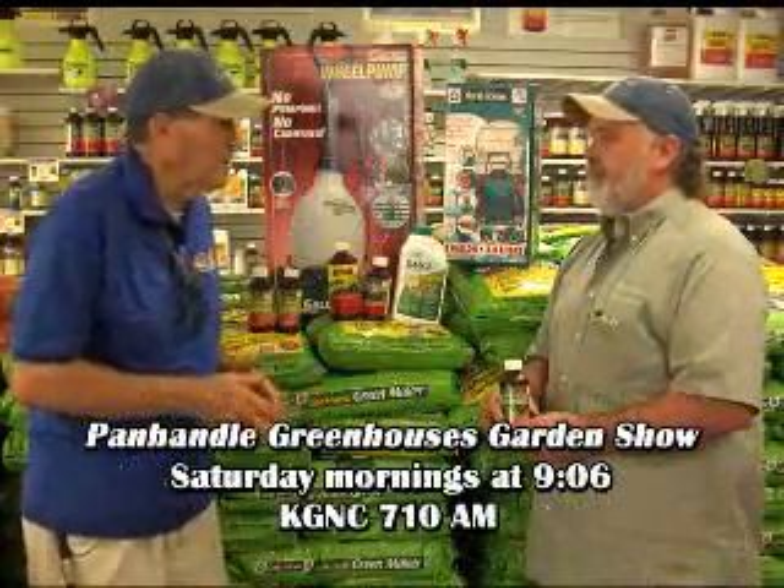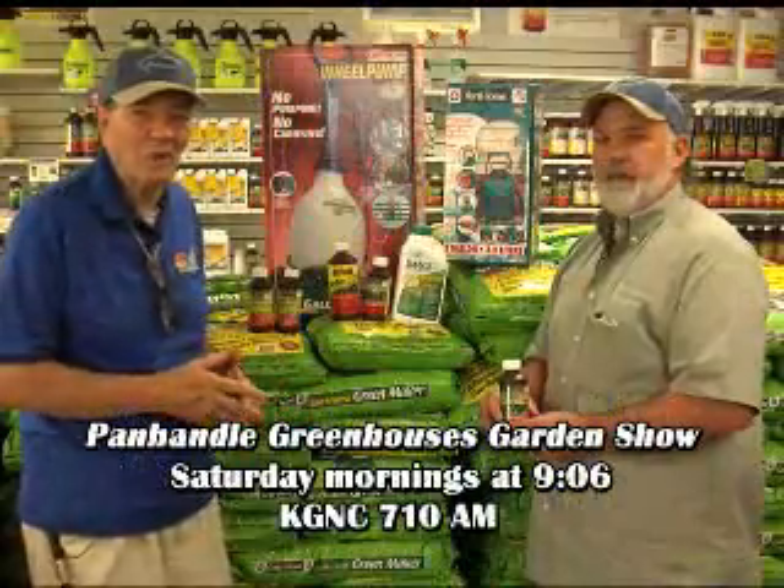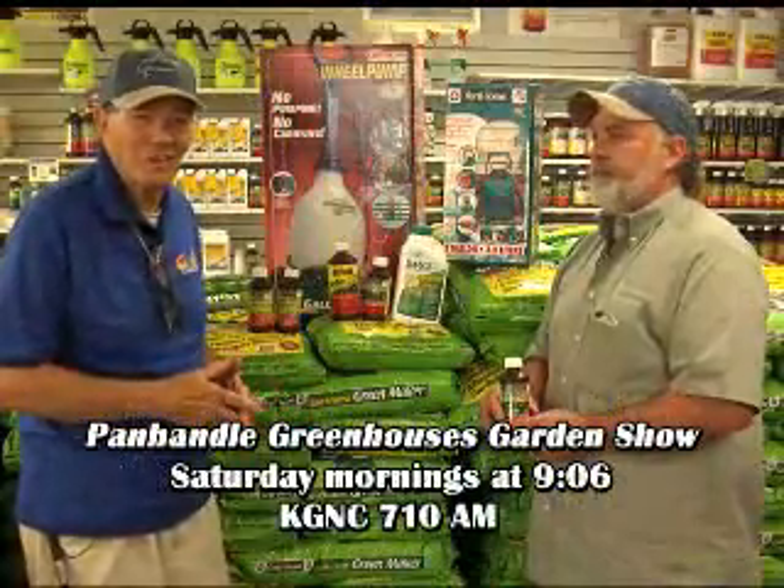Hey James, this is our last program for the year, but we'll still be here after this is over. So thanks for joining us and come see us. For plants that grow the best, come to the folks who know the best at Panhandle Greenhouses, just south of the Cloud Highway on Washington Street.